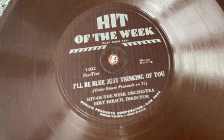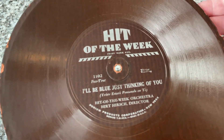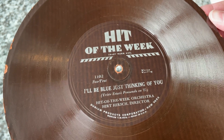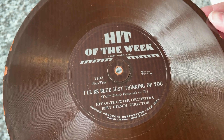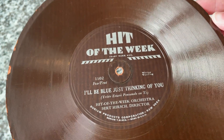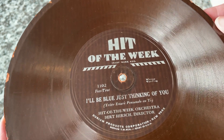This one is — I don't know why my focus is giving me grief today — this is 'I'll Be Blue Just Thinking of You,' Hit of the Week Orchestra, Burt Hirsch, director. He was sort of an in-house musician; he was one of the regulars.